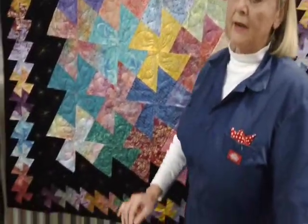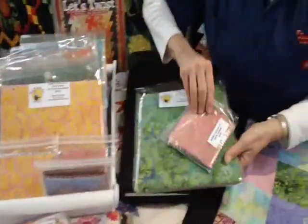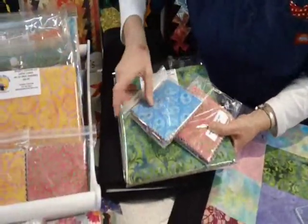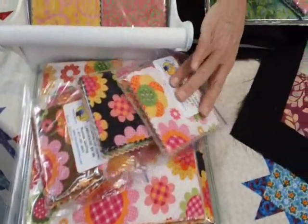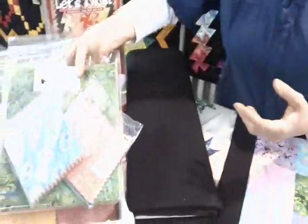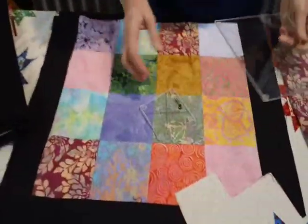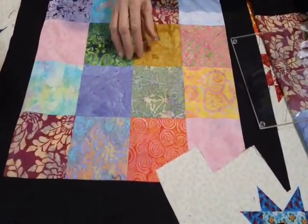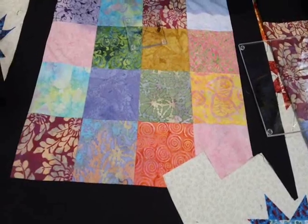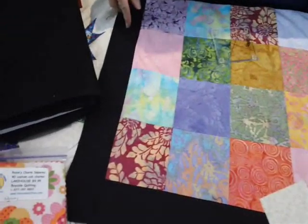For this quilt, we require two charm packs and one layer cake. We've chosen to do ours in batik, but we do here at Bayside cut layer cakes and have them available of lake house fabric. This could easily be a totally different tessellating star. The first step in constructing this quilt is to sew all of your charm packs together and all of your layer cakes together, and then border them with your border fabric.